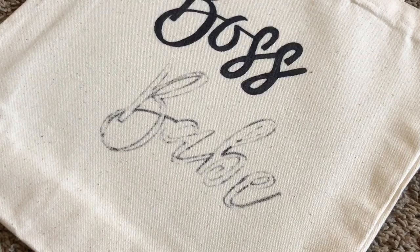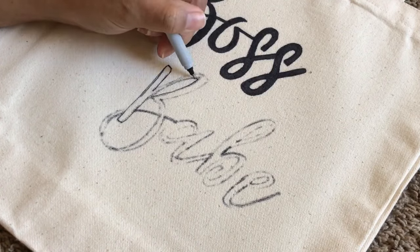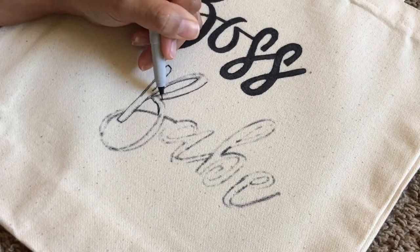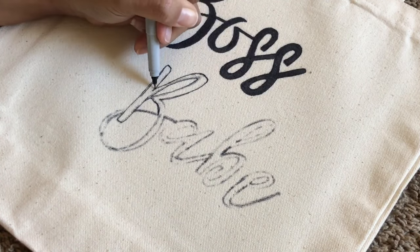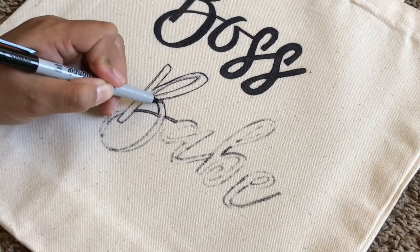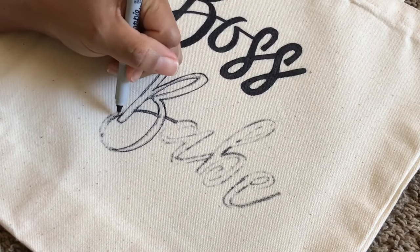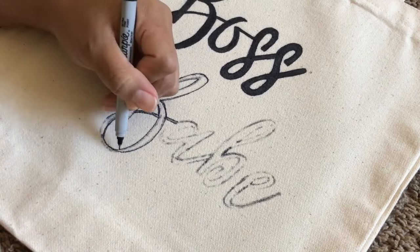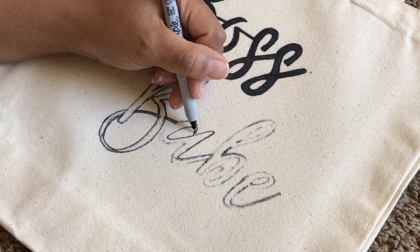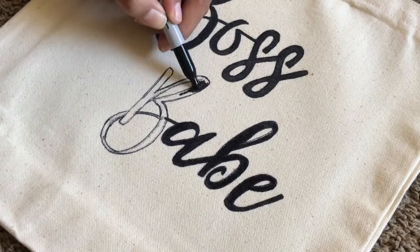You can get as creative as you want with the sayings on the canvas bags. I saw some really fun ideas on Pinterest and I'm definitely going to be creating more of these, especially for summer when we go to the beach for the kids. I also saw some little canvas pouches at Hobby Lobby and I think it would be so smart to personalize them to get your purse organized — one that says 'keys' for your keys, one that says 'makeup' for your makeup, just to keep things tidy with a cute little canvas pouch.